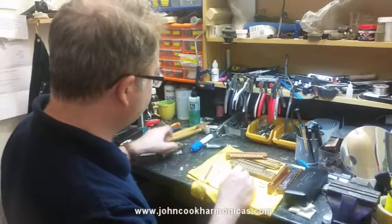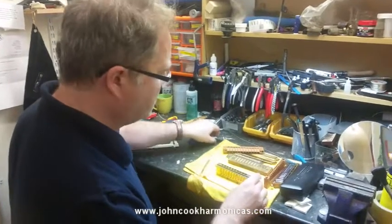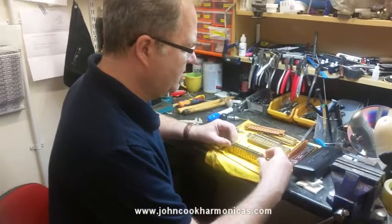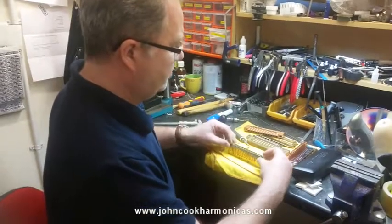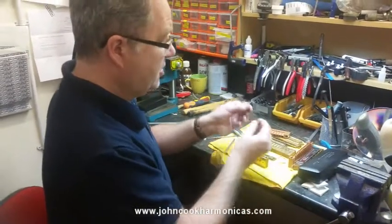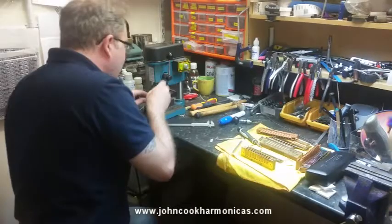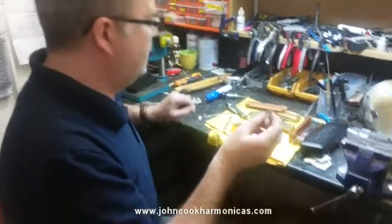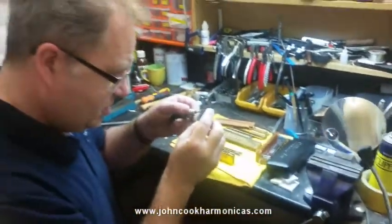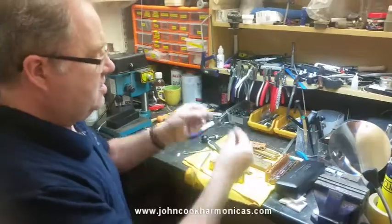Let's use as an example this little 10-hole 260 model. What we need to do is take off the mouthpiece plate — the whole assembly — off the harmonica. Then we get just the slider part, and we need to drill a tiny 0.8 millimeter hole right at the end — about two millimeters from the end. Just a quick drill with a 3mm drill, and that's the slider completely modified. Nothing else to do on that.